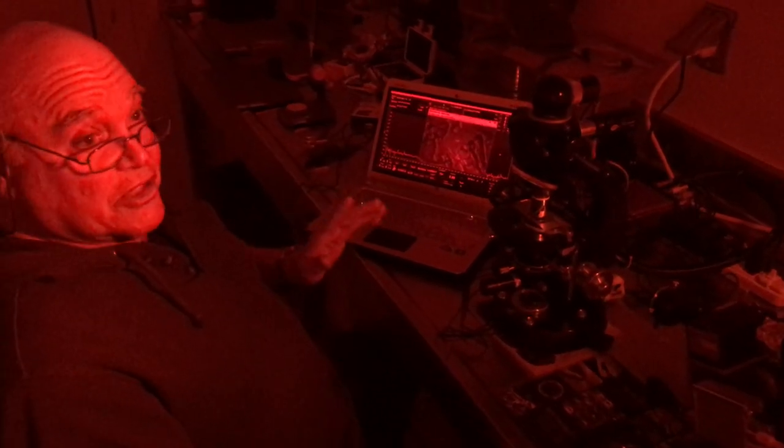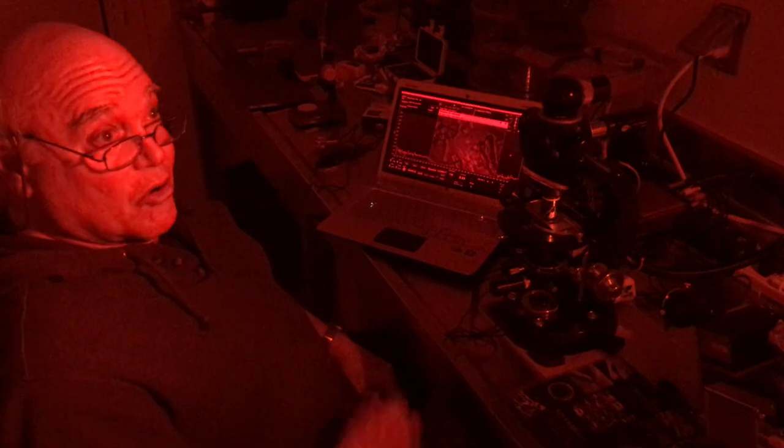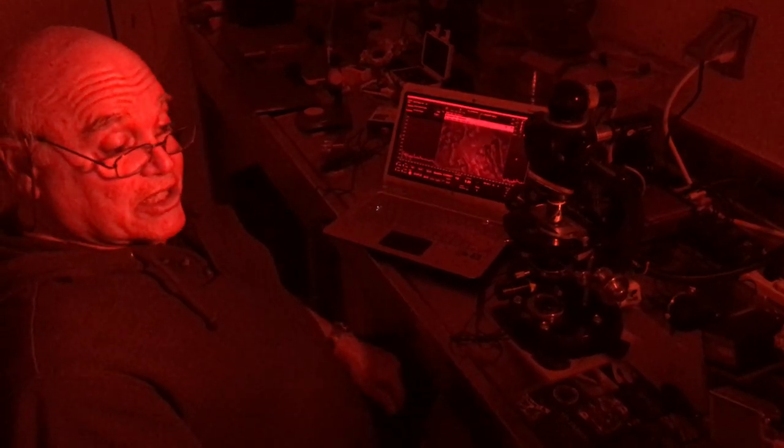You have to do this in infrared light or deep red light because in the active measurement you're destroying the pigment. So you want to do it quickly and use a very small amount of light.